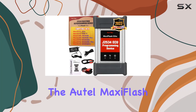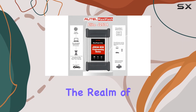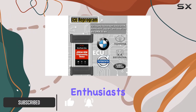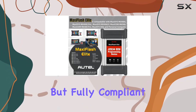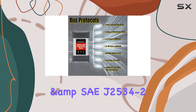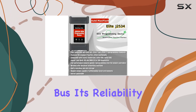Today, we're delving into the Auto MaxiFlash Elite J2534, a powerful ECU programming device that stands out in the realm of vehicle diagnostics. This multi-protocol pass-through interface is a game-changer for automotive enthusiasts and professionals alike. The MaxiFlash Elite is fully compliant with SAE J2534-1 and SAE J2534-2 standards, providing seamless PC communication and ECU reprogramming capabilities on any modern vehicle diagnostic bus.